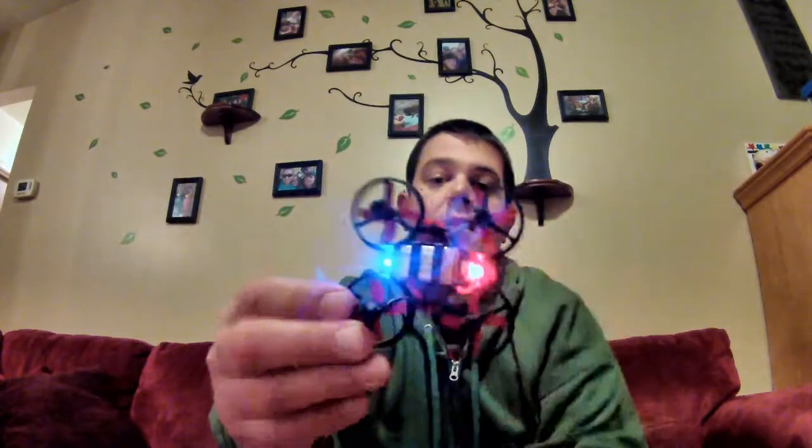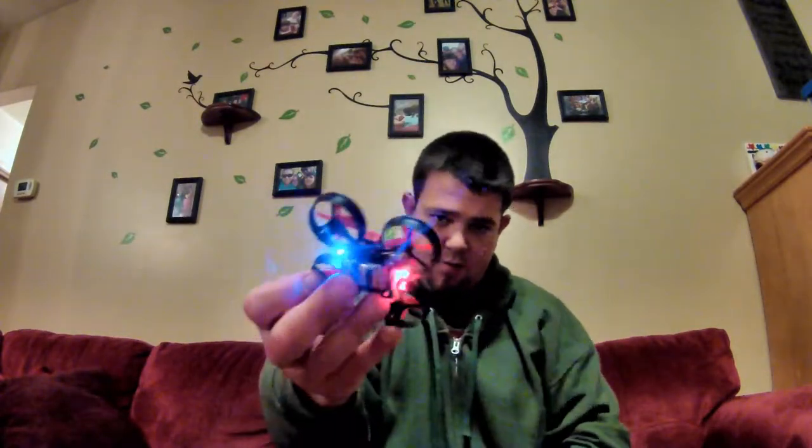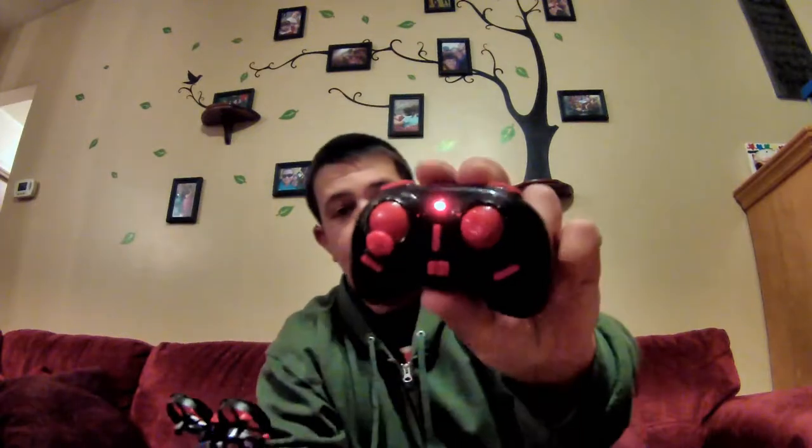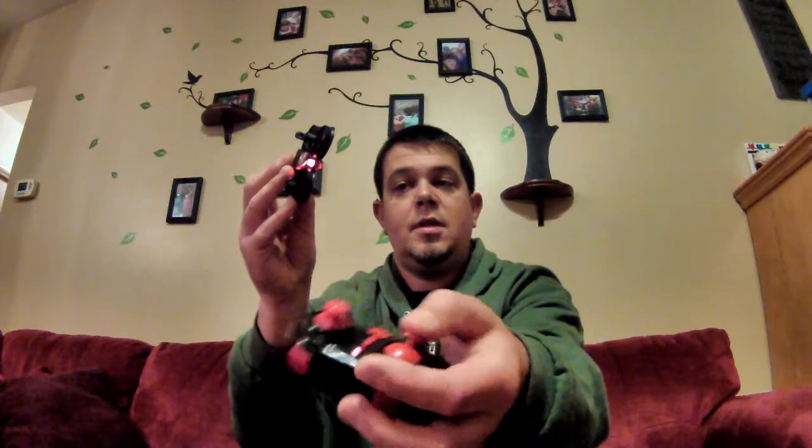You plug it in and it has a blue light for the front and a red light for the back. It blinks until it's synced. This is the controller — little bitty controller, which I think is pretty cool. And then you sync it the same way: just stick up, stick down. It stops blinking when it's synced up.